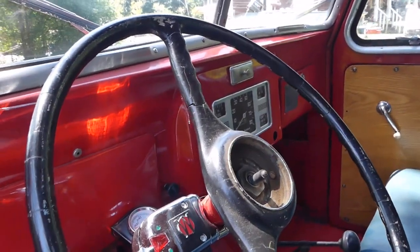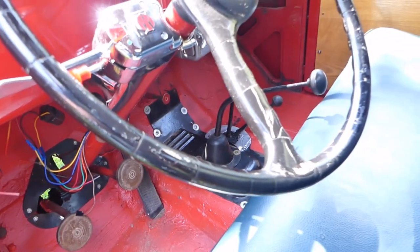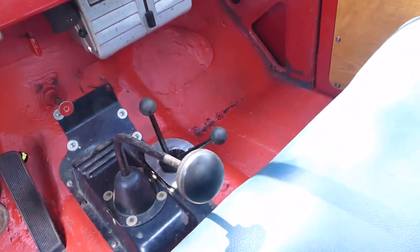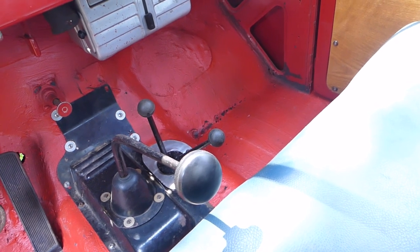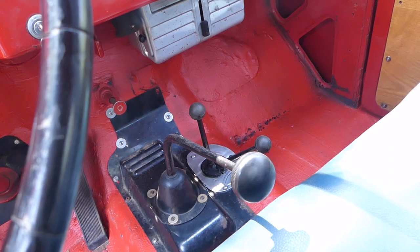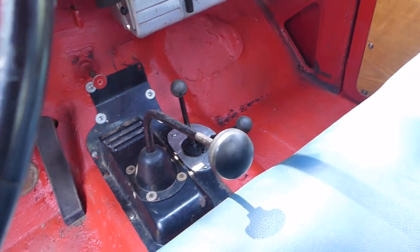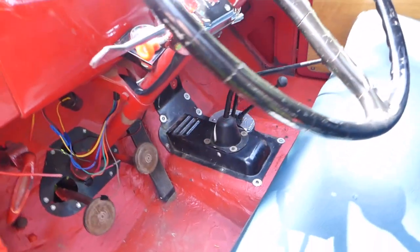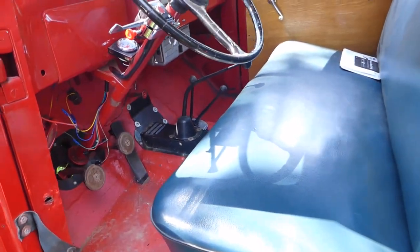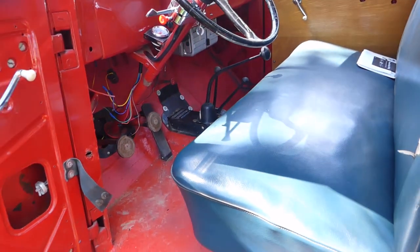I've got the brakes all set up. This is a three-speed four-wheel drive, so there's your four-wheel drive levers right there — that's your engaged, disengaged, and then four high and four low. This is a T90 Willys transmission, and this was a real popular transmission that Willys used forever. It's basically the World War II style transmission, just a little beefed up, a little stronger.